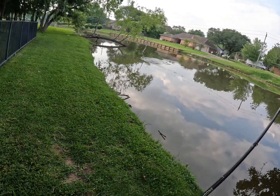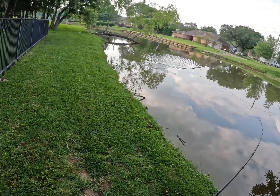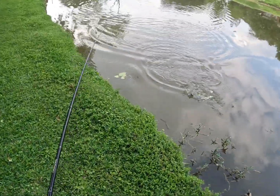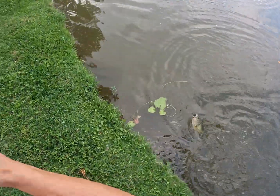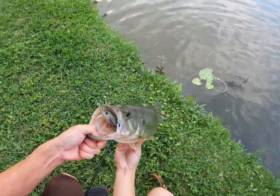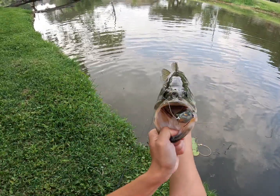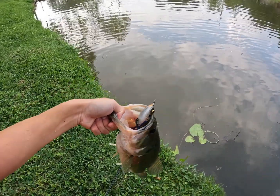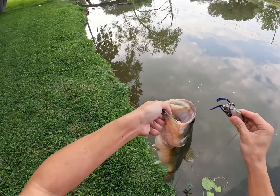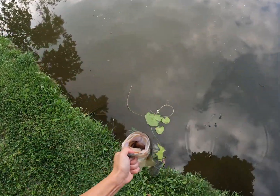Oh, this is a good one! Right on the killer gill pattern — he just slurped it right down! Oh, he's fighting pretty hard, let's go everyone! Right there, bass number one on the walking frog — this is a good one too! Check that out y'all. Let's get a quick picture and put him back. He didn't even explode, he just slurped it right down and took it. Crazy, but he fought pretty well — let's put him back.